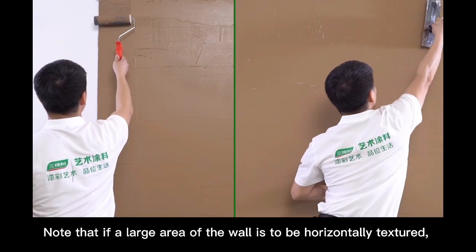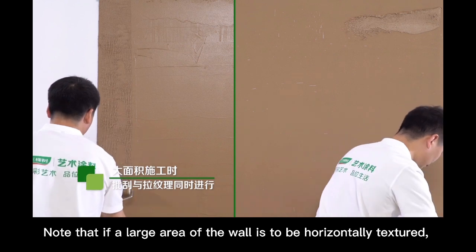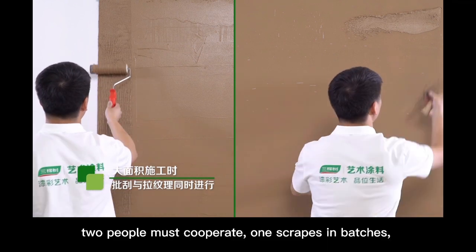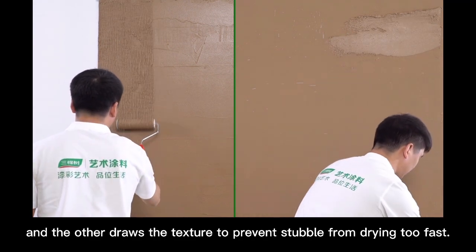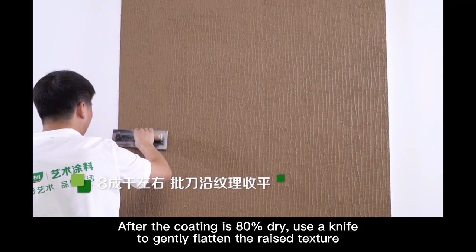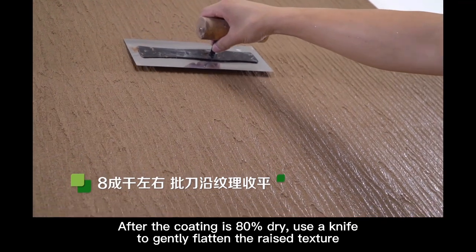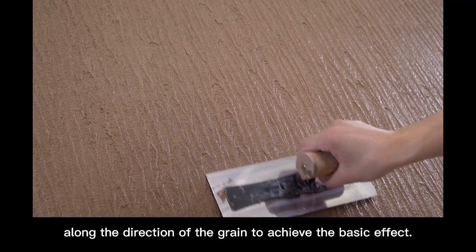Note that if a large area of the wall is to be horizontally textured, two people must cooperate — one scrapes in batches and the other draws the texture — to prevent the stubble from drying too fast. After the coating is 80% dry, use a knife to gently flatten the raised texture along the direction of the grain to achieve the basic effect.